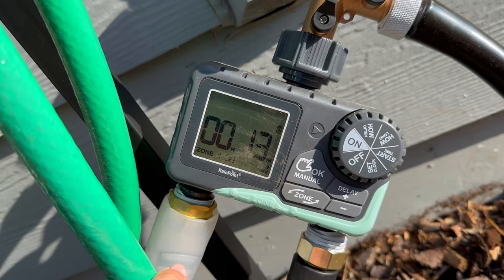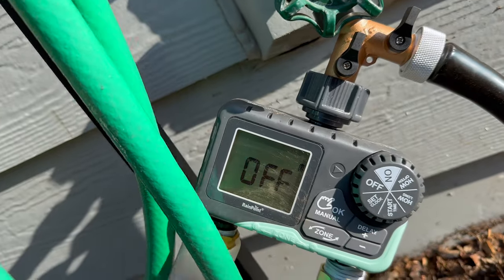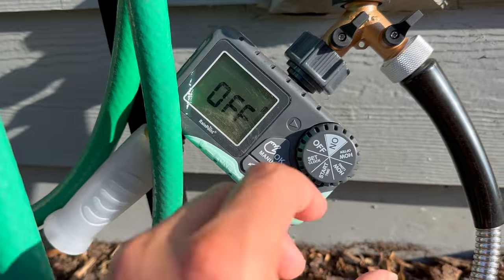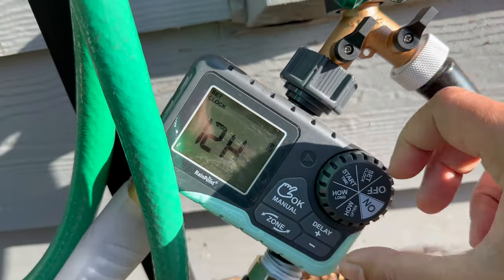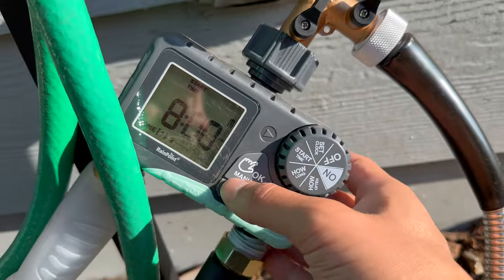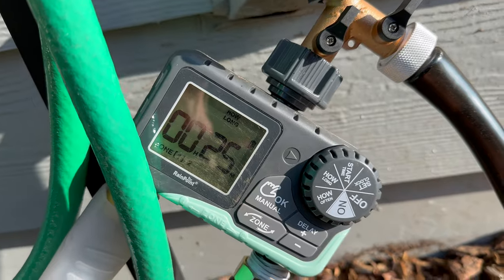It's been working for me for a couple of months now and I've had no issues at all. The way that you use it: you set the clock — you can set it to a 12 or 24-hour clock. Then you set the start time of your sprinklers. I've got zone one set for 8 a.m. and zone two set for 8:30.